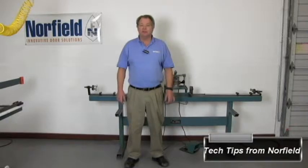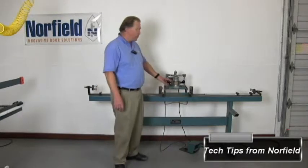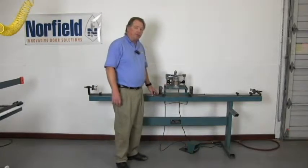Hello, welcome to Tech Tips by Norfield. I'm Carl Lewis, Senior Service Technician here at Norfield. In this video, we're going to show you how to upgrade the routers on an older 250M strike router.